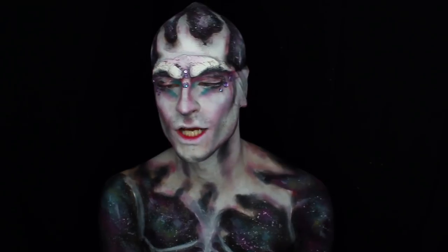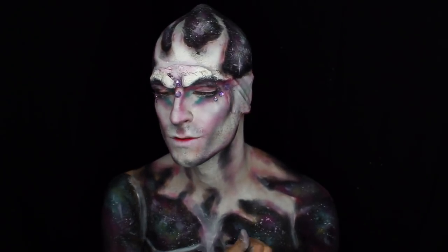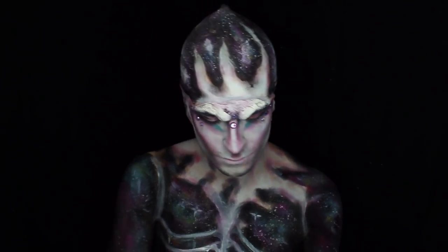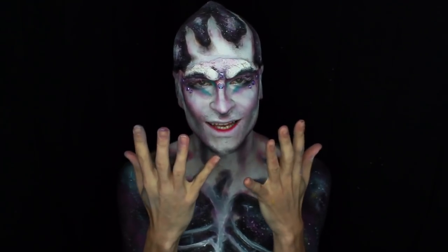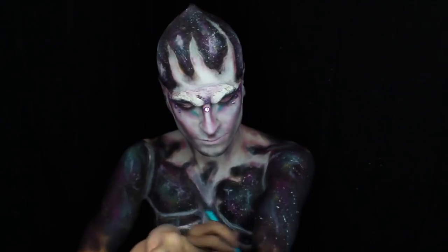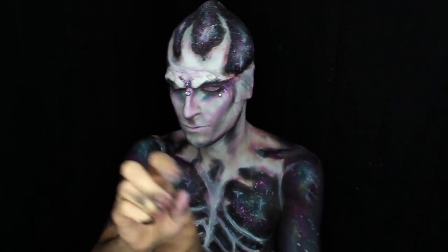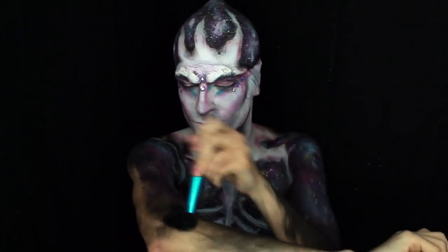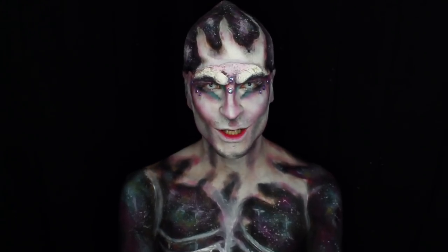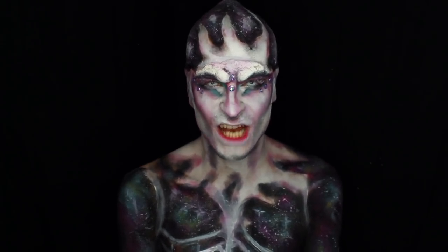Just add some final touches to wherever you need in the galaxy or parts of your face. We're going to paint our arms and hands black and then we're going to add our long fingernails as well. To complete the look, I popped in some white contacts to really just add to that alien vibe.